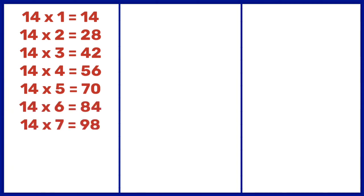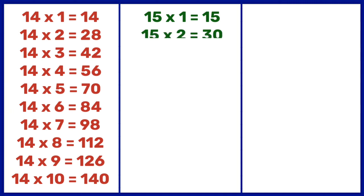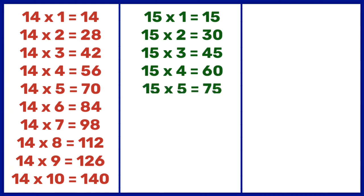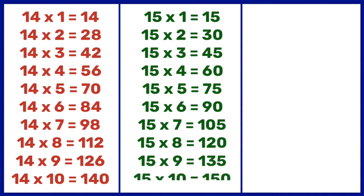14 7s are 98, 14 8s are 112, 14 9s are 126, 14 10s are 140. 15 1s are 15, 15 2s are 30, 15 3s are 45, 15 4s are 60, 15 5s are 75, 15 6s are 90, 15 7s are 105, 15 8s are 120, 15 9s are 135.